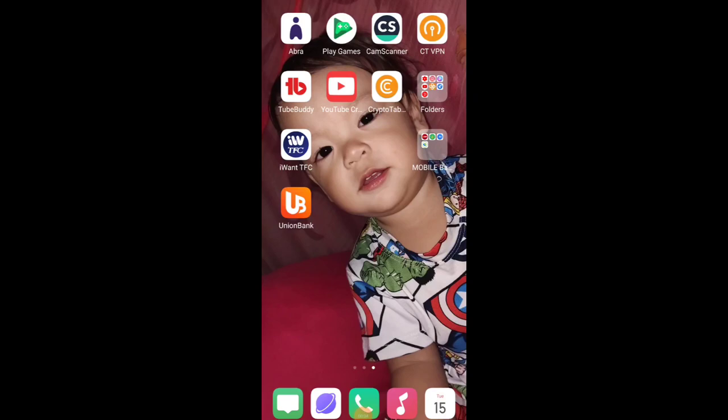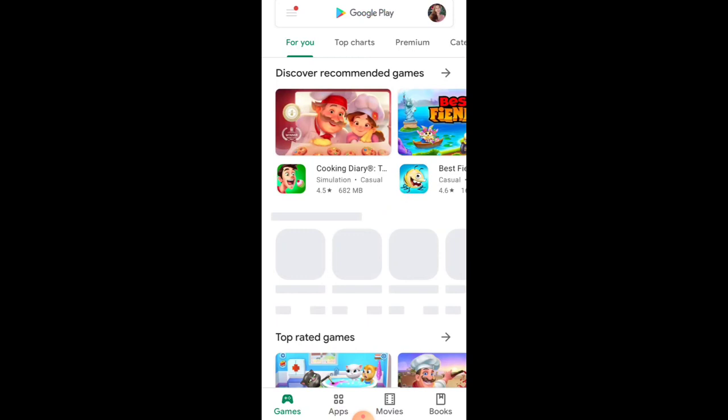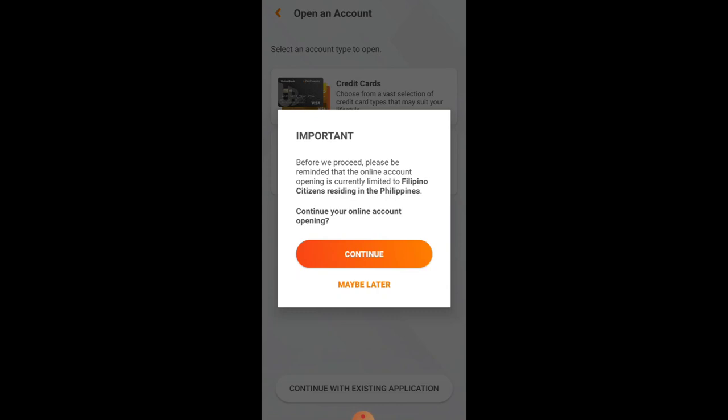First, download the UB app from the Play Store if you don't have it yet. Just go to the Play Store, search for UB, and install it. Since I already have the app, I'll open it. It will redirect you — click 'Open an Account,' then select 'Savings Account with Debit Card.' Take note of the important reminder: only Filipino citizens residing in the Philippines can apply. Then click Continue.